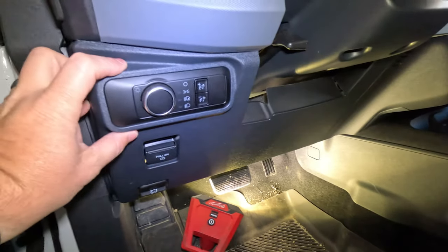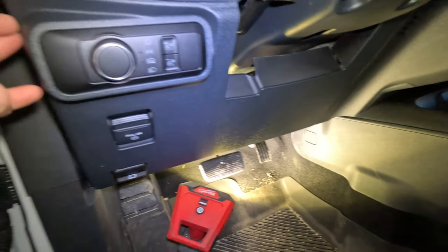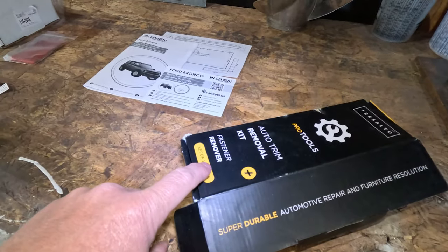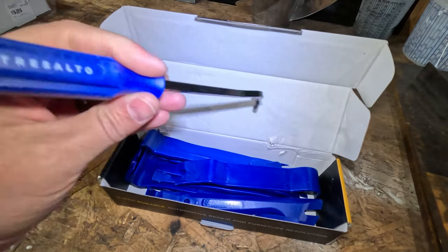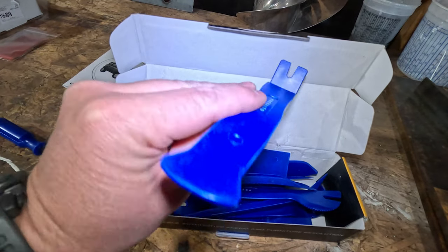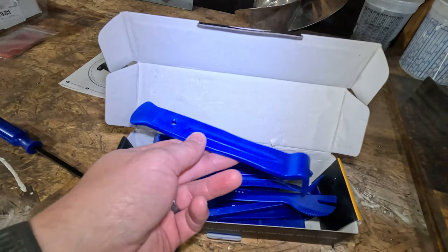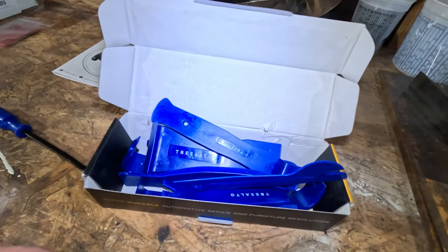To access this area we are going to be dropping down this lower panel here below the steering wheel, and this should just pop right out. But to do that we've got a few tools I want to show you. I went ahead and purchased this kit here on Amazon — this is the Trisalto Pro Tools Auto Trim Removal Kit. It actually comes with 12 tools, it wasn't too expensive — I'll throw the link down in the description. It's got that little rivet puller from my last video and all these hard plastic body panel tools that will do a good job of popping panels off without marring or scratching anything.